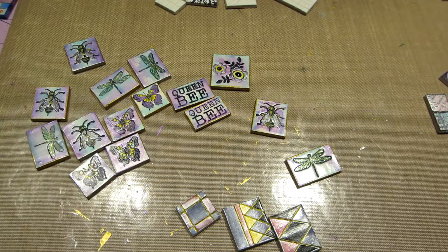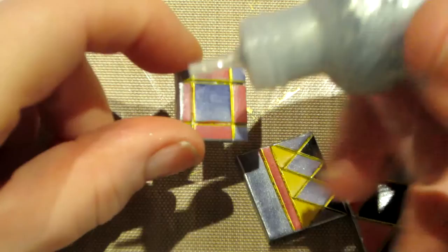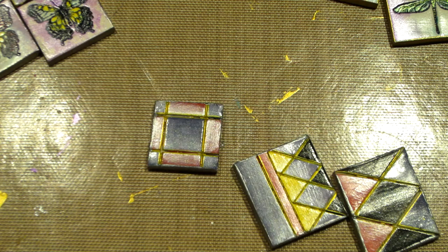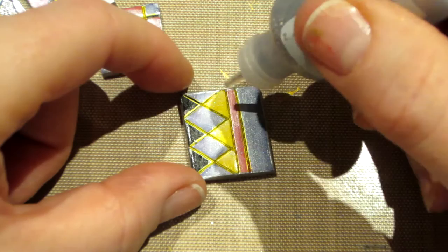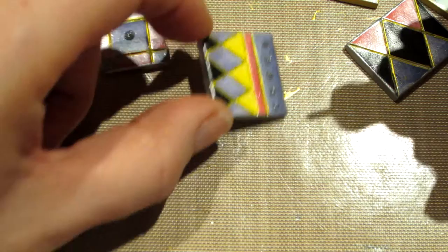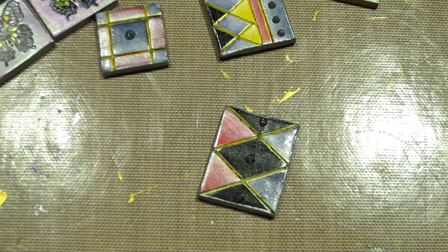I'm going to take my silver stickles — shook it down a little to make sure it comes to the top. I'll put them in a little. It almost looks silver-blue. Haven't used silver in a while — there we go. I'm just going to put one in the middle of that, and then one, two, three, four.